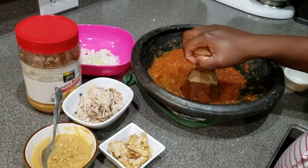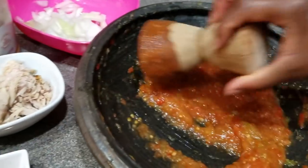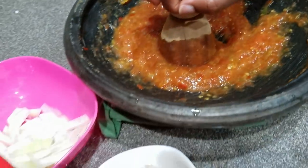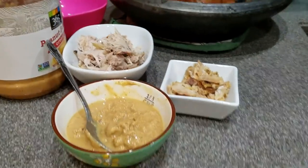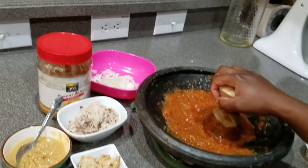Hello everyone, welcome to my channel. I hope you and your family are having a great day so far. If you're a new subscriber, I want to say thank you and welcome to Stella's Zone — welcome to the family. Today I just wanted to show you a really quick recipe.